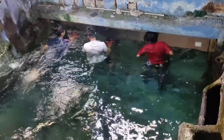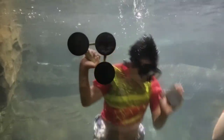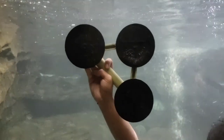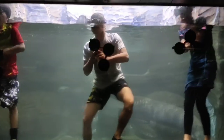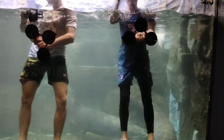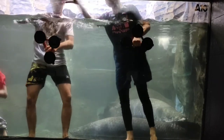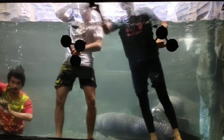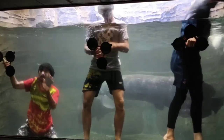Sobat ikan, sekarang kita akan langsung tanya-tanya ke Mas Catur sebagai ahli dari pembersihan akuarium kolam arapaima. Mas Catur, tadi kan udah disebutin alat yang digunakan adalah scope — kenapa harus pakai scope? Kita pakai scope karena di dalam akuarium itu lumayan licin, jadi kita harus menggunakan scope untuk pegangan supaya kawan-kawan tidak tergelincir ke dalam.